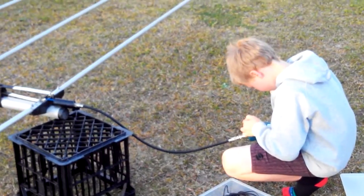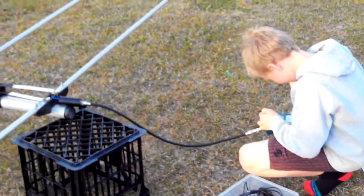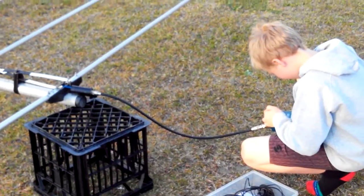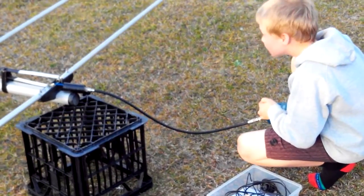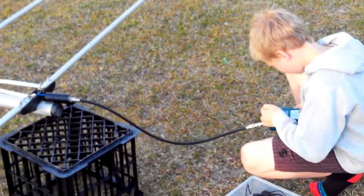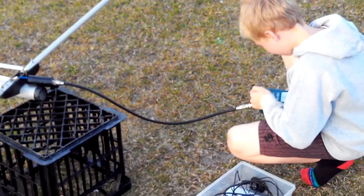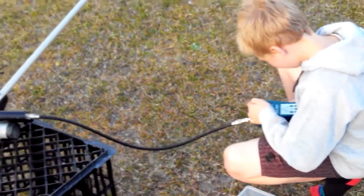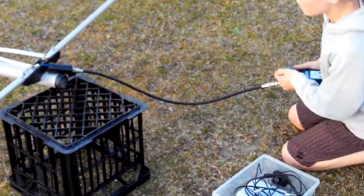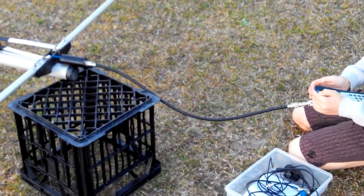Here's Corey Newbold VK2FCOR with the Rig Expert Antenna Analyzer, having a look at our new homemade log periodic Yagi — eight elements modeled on the Cushcraft Skylog ASL 2010. How are the readings looking, Corey? The antenna is approximately 12 inches off the ground at the moment, so we think that everything will improve once it goes up in the air.